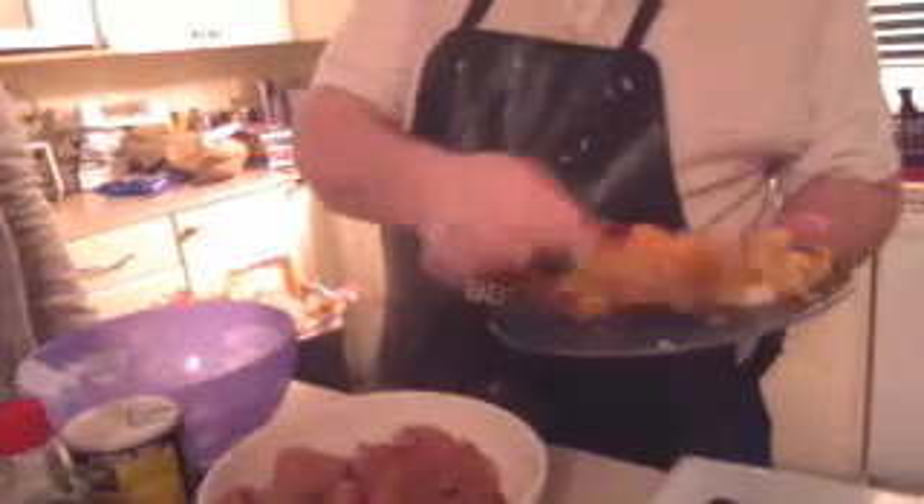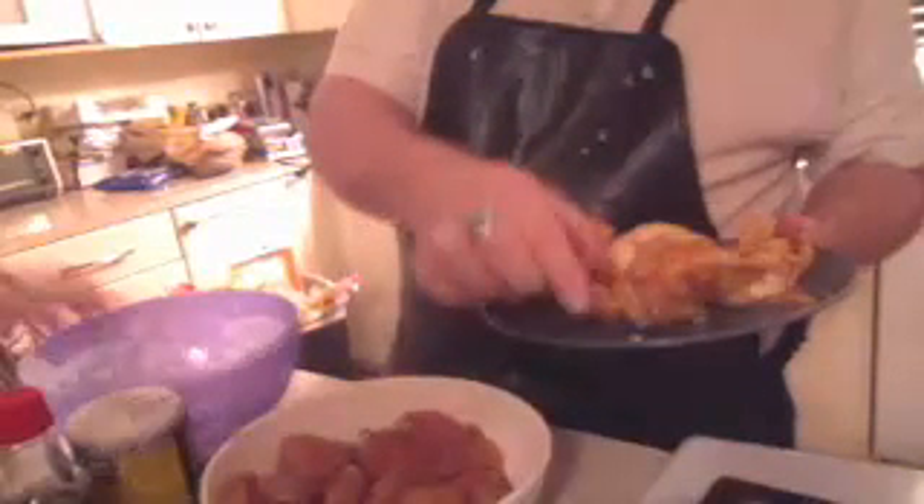Here's a couple of tempura chickens that are finished. You just want that to cook up nice and brown like that so you can have that tempura flavor in there. It's very nice.